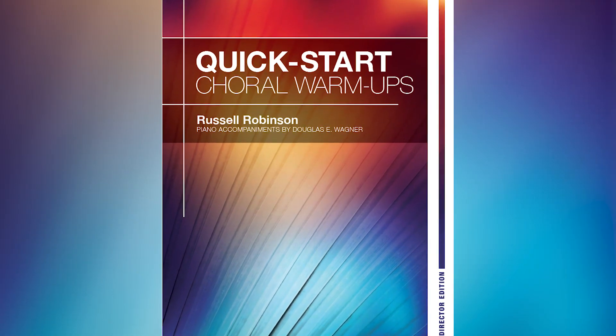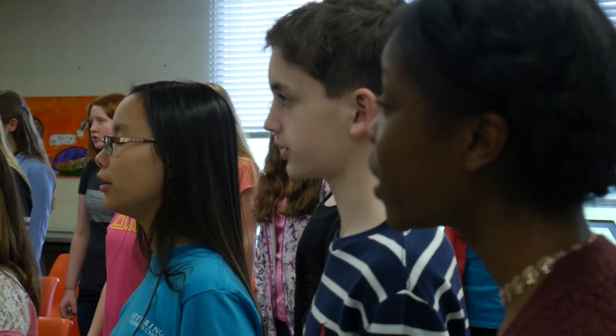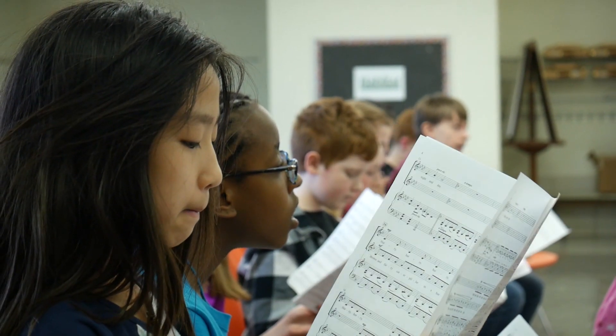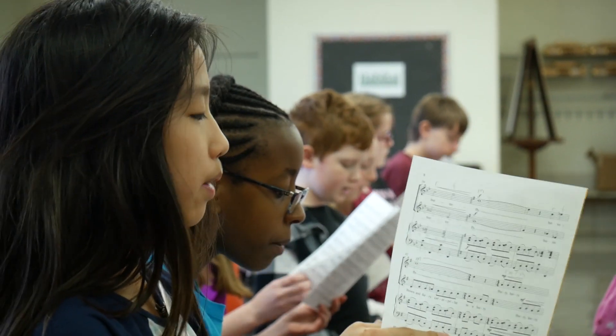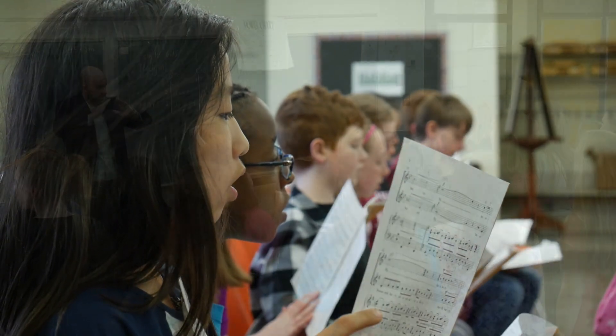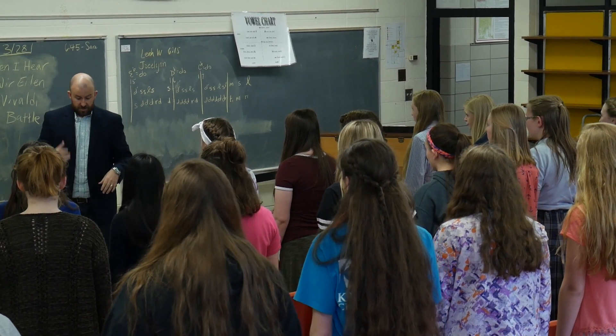Heritage Music Press is pleased to introduce Quick Start Choral Warm-Ups by Russell Robinson. This comprehensive choral warm-up resource features 20 unique warm-up sequences, each carefully crafted and assembled with warm-ups to address tuning, blend, balance, diction, and general vocal readiness to lead into your repertoire rehearsal.